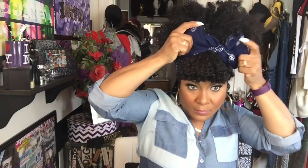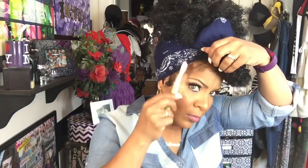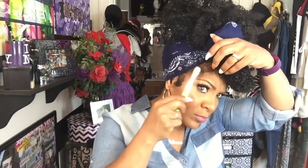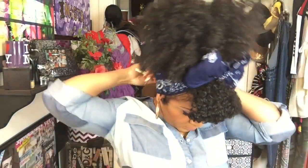Fluff it out with your weave and make little adjustments — make sure your baby hairs are still laid and the scarf didn't mess anything up. And there you have it: a simple, quick style. I'm missing some tracks in the front so I've really been trying not to wear my weave out, but this will do!